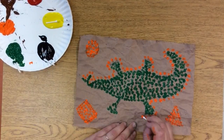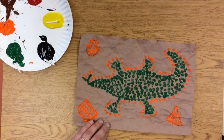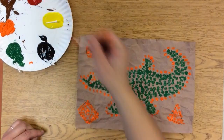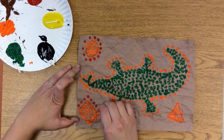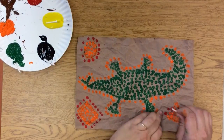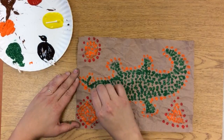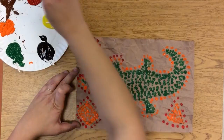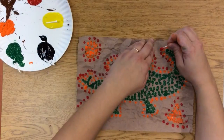Remember, whatever animal you choose, you can choose whatever animal you want. And you can choose whatever colors you want from this palette. But you might notice we don't have any purple or blue, because this is the palette that you will find in Aboriginal paintings. So now I'm going to start on my second row of colors, and my second color is going to be red — a line of red dots all the way around.